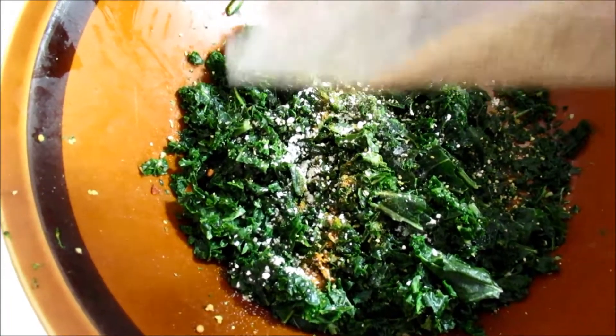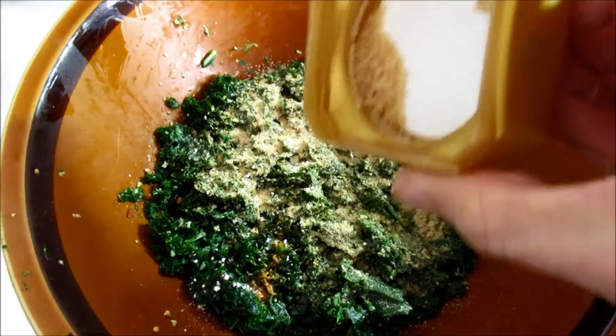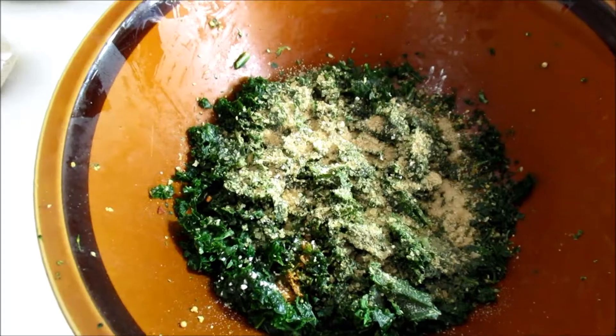Some nutritional yeast, or nooch. And it's completely optional from a health point of view, but I also add some sugar. It gives it a nice kind of flavor like that Chinese seaweed, if you've ever had it.